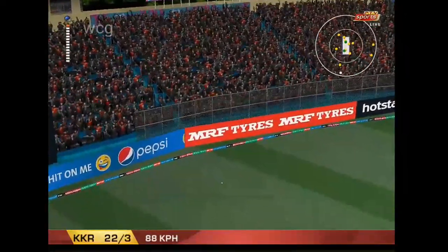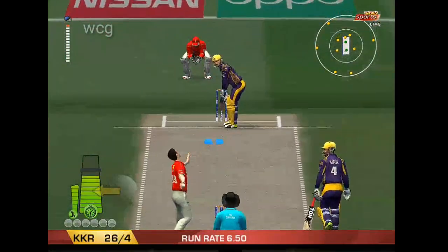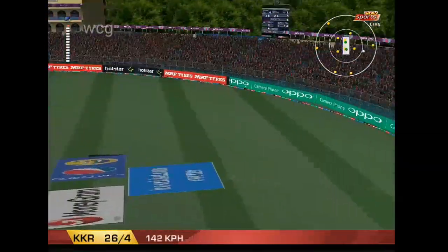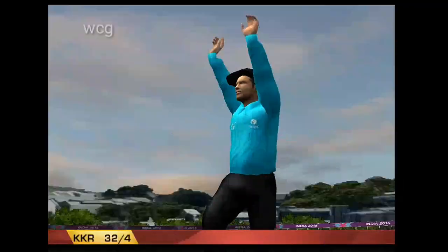Yes! Lovely stroke! What a beauty! That was sheer power. That is massive!